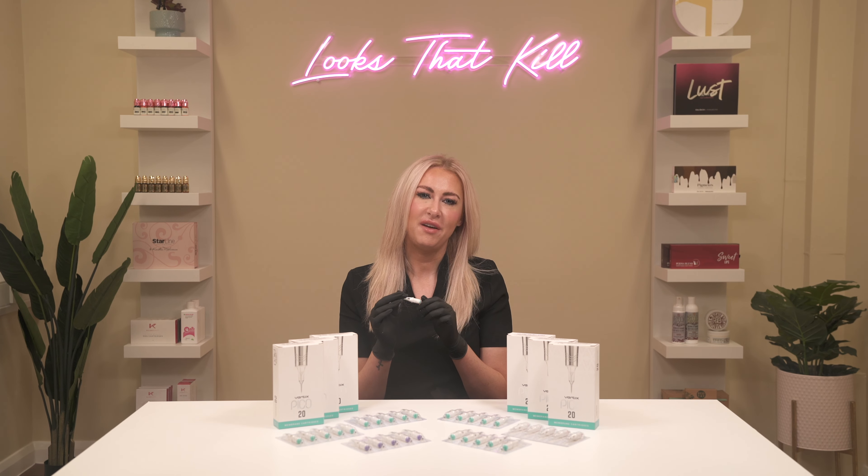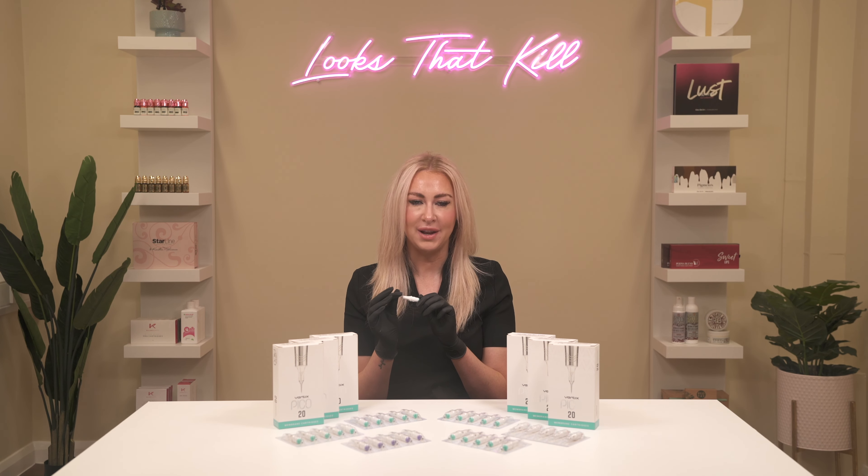Pico cartridges have been designed with quality in mind and each needle goes through a minimum two-step quality control process to ensure only the best cartridges make their way into your clinic.